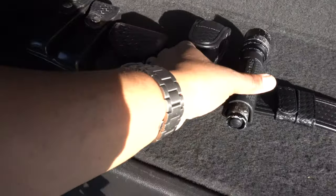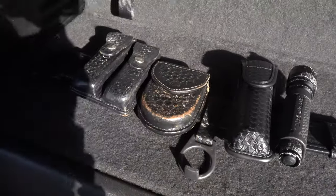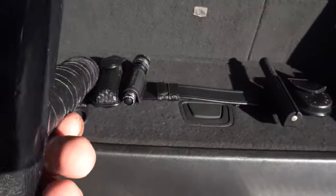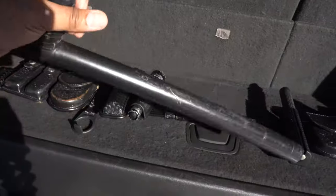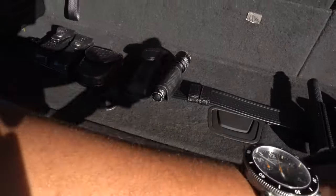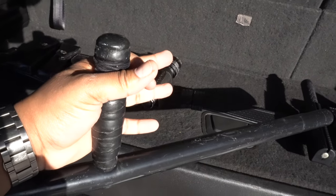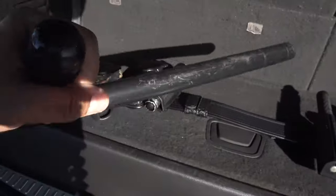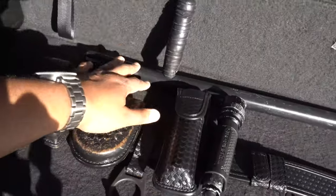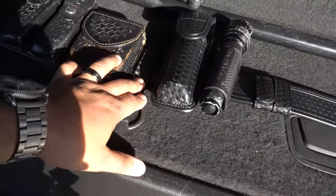In between my OC spray and gel, you have the PR-24 side handle holder for the baton — this bad boy right here. My favorite type of baton. Not just for looks — it's a very effective weapon and tool. You can use it to block a forearm, push somebody back if they're being aggressive, or defend yourself if they lay hands on you. The holder and baton combined are about $45 — descriptions will be below.